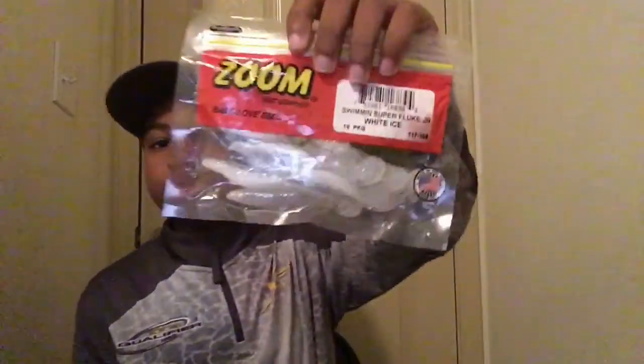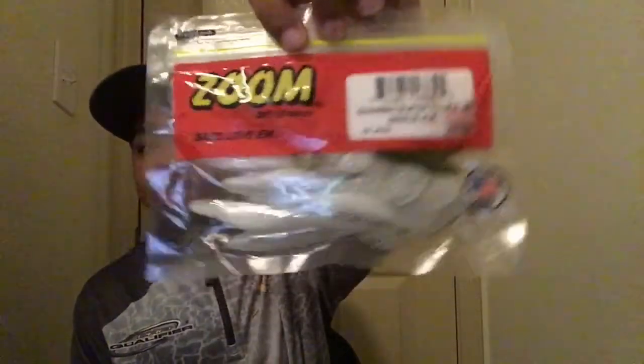Those are my hard baits. Now I'm about to get into my soft plastics. This is my soft plastic bag - all of this is filled up with soft plastics. I'm gonna go one by one. This one is white-colored swim baits by Zoom.